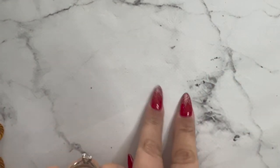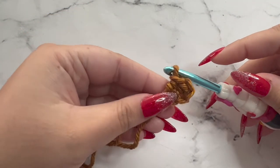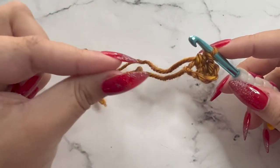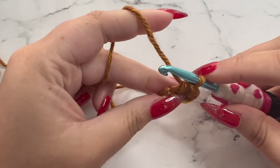For this scarf, we're starting at the very corner, so it will be a very small V. We're going to be working outward to create the triangle shape. This is the very beginning of our Sawyer Scarf — it's the point. It should look like this, and this is row one.